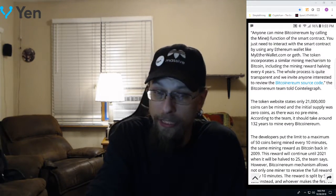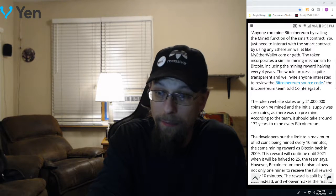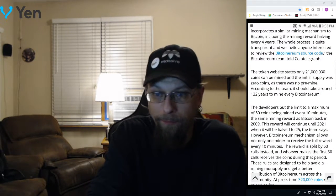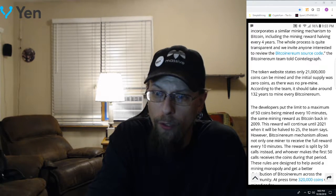The only thing they're really grabbing from Bitcoin is part of its name, 21,000 mineable coins by supply, and the halvening. Big deal. There's no use case on this. The developers put a limit of a maximum of 50 coins being mined every 10 minutes — the same mining reward as back in 2009. This reward will continue until 2021, when it will be halved to 25.